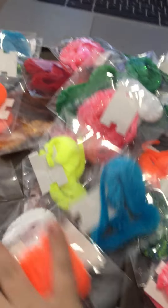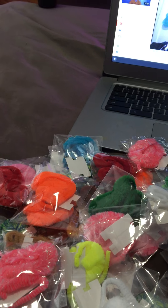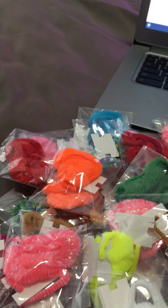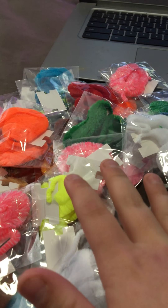I bought something off of Amazon. This is what I bought — I bought these cool Worm on the Springs. They're so fun to play with. This is 56 of these little Worm on the Springs.